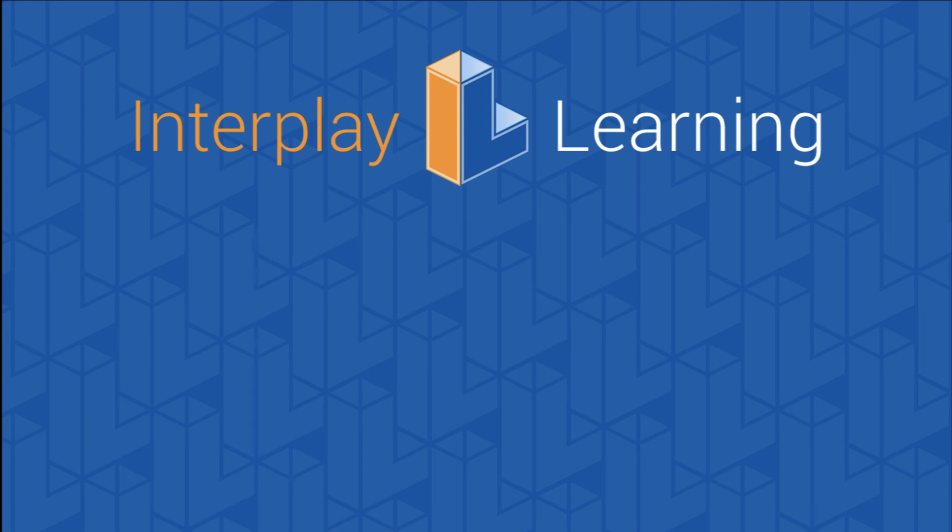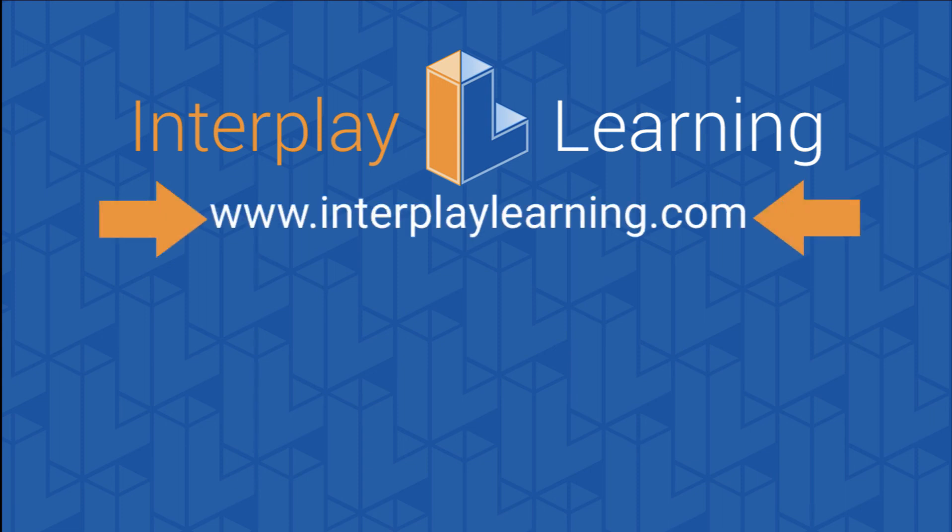To learn more about how the STP provides critical team training and helps you build an onboarding program at your company, please go to interplaylearning.com.